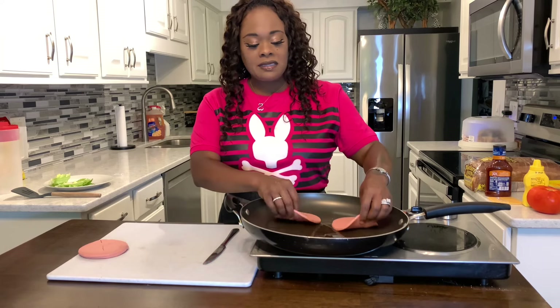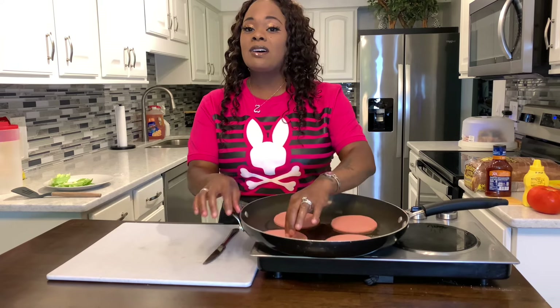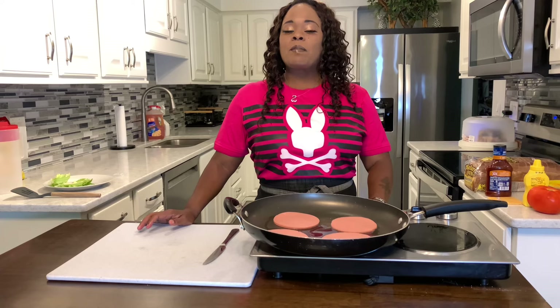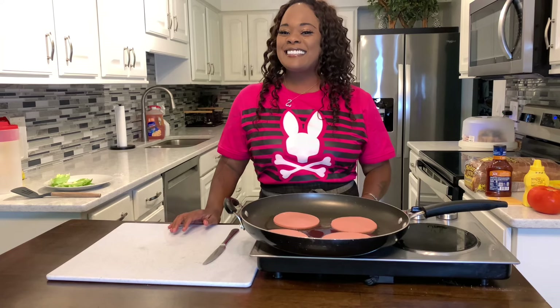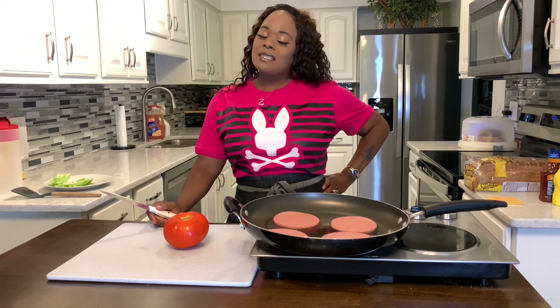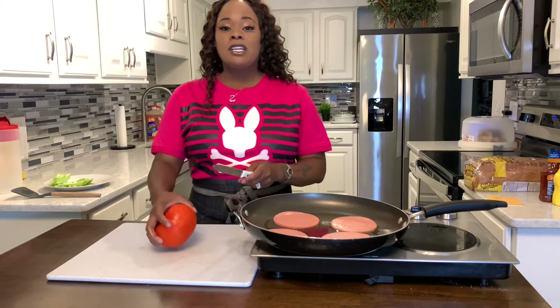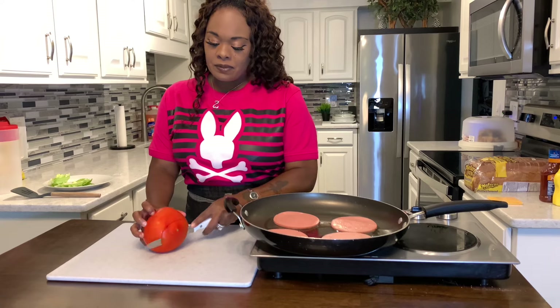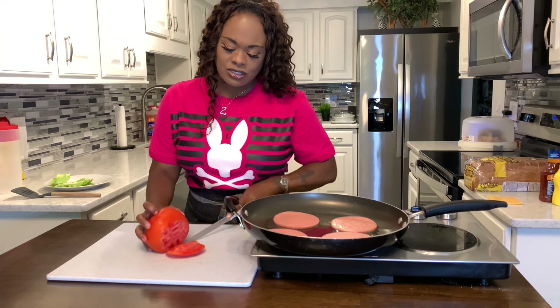Let's put our pieces down. We're looking for a charred color — like when you cook hot dogs on the grill, that's the color we're looking for. While we wait, let's talk about the tomato. My husband loves fresh tomato on his sandwich. I'm going to salt and pepper it — anytime you're using a fresh tomato, salt and pepper it to make it taste good. Let's cut two slices: not too thin, not too thick, just perfect.